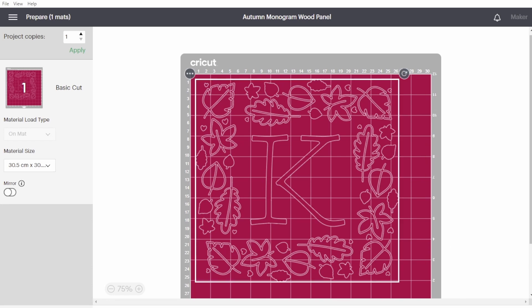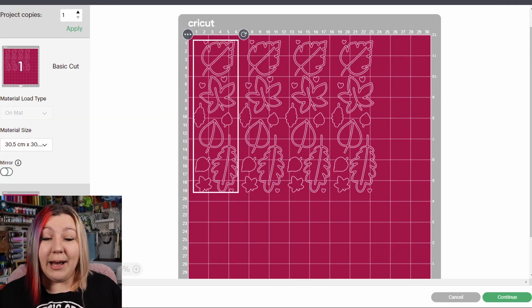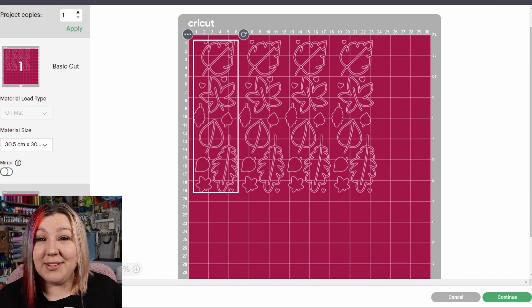You will need to make sure to attach all of the same colors together, so everything that you want to cut out of blue will need to be attached, and so on. If you don't attach them, then when you go to the Make It panel, Cricut Design Space will try to optimize the space on your media and you'll see everything lining up in a little row on the top of your canvas. Just go back and attach everything and you'll be fine.